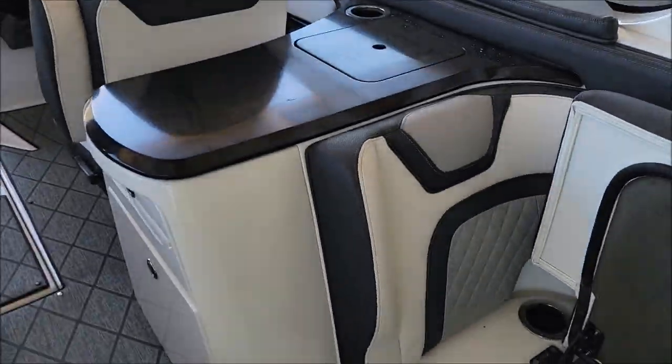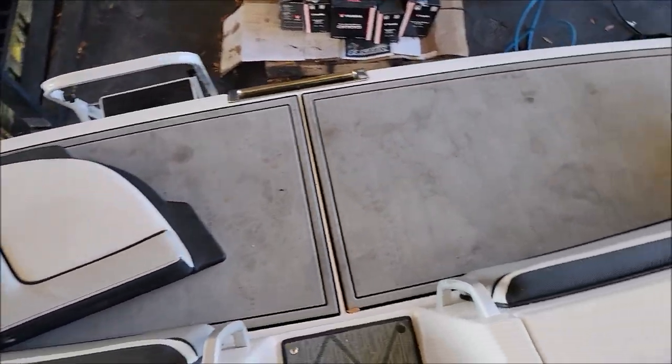Hey guys, it's Gary Dean, detailjuice.com. As you can see behind me — it's a little backwards — but I'm at Cycle Spring Service Center, Watercraft Service Center today, working on a 27-foot Yamaha. Let's check it out. As you can see, it's pretty dirty, it's got all kinds of debris all over it.